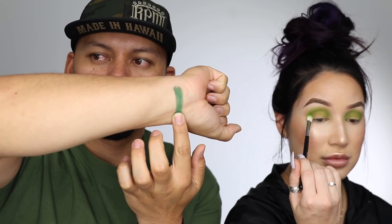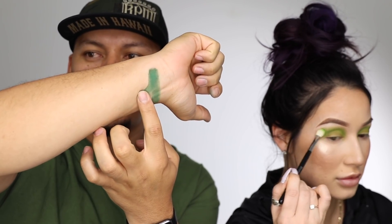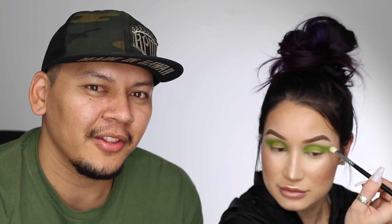We ran into technical difficulties and it wasn't recording as we were swatching and I was doing my eyes. It's a little harder to swatch with my right hand since I'm left-handed, so I'm gonna switch over to my left hand. Also, James mentioned on Snapchat that some colors are better when you layer them twice. Another thing — doing swatches is a lot of work, so I'm not gonna be swatching the whole palette, just selecting a few.